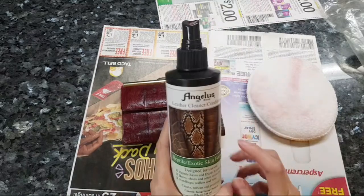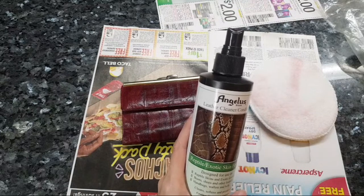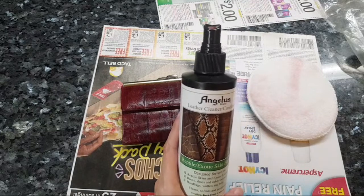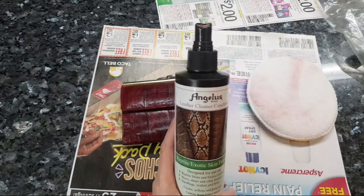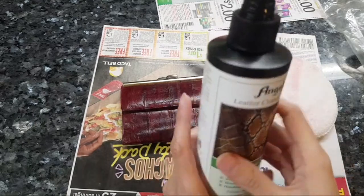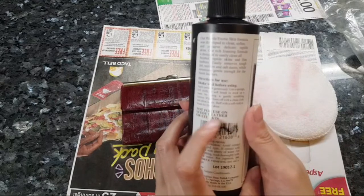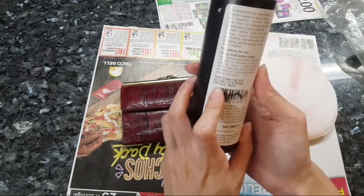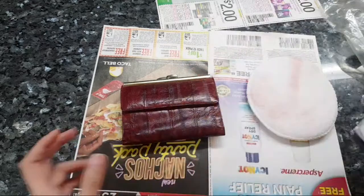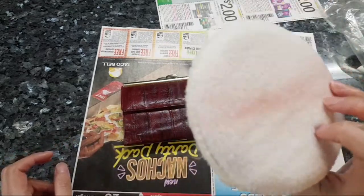When I was looking online for how to condition eel skin leather, people were saying to use a reptile leather conditioner. After I sprayed it, I didn't realize the label says 'not for use on soy leather or eel skin.' Whoops. Now I do have some dye transfer on here and I wanted to show you guys.